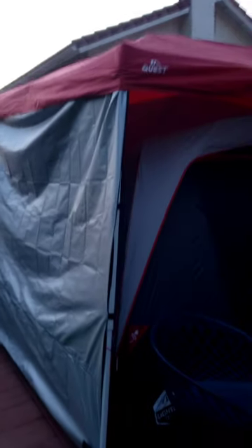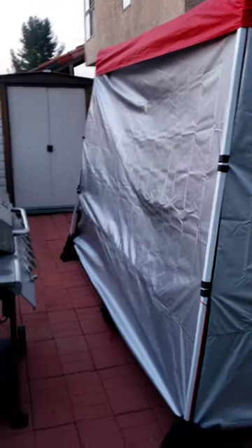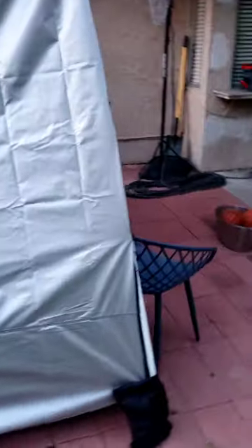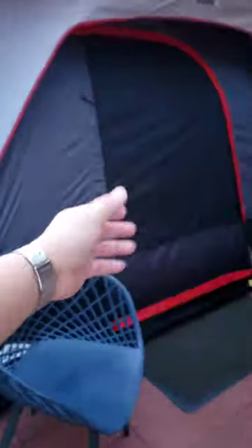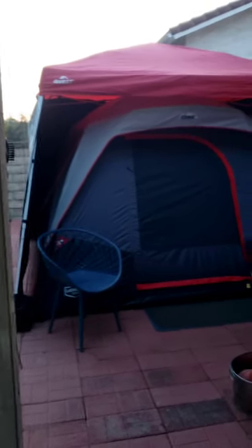Anyway, one more time — on this side it looks pretty good and it's fairly dark inside. Plus, the front of the tent is darker compared to the side, so this should work out better.